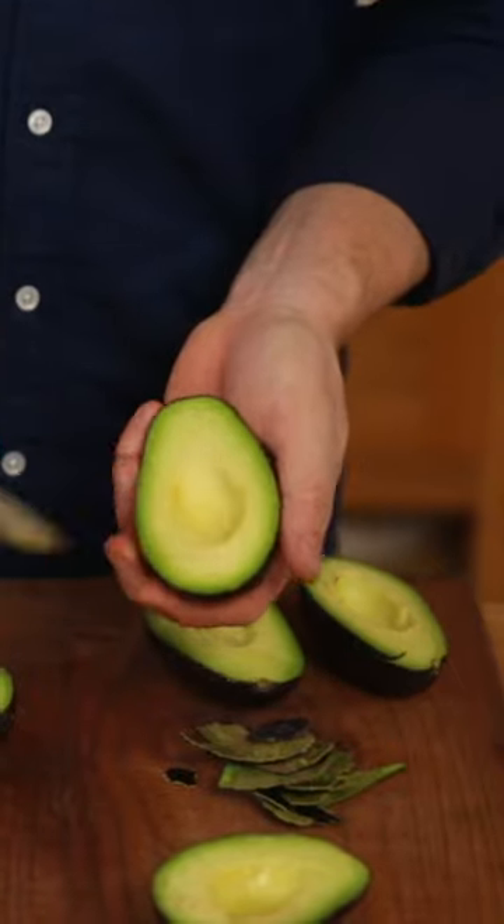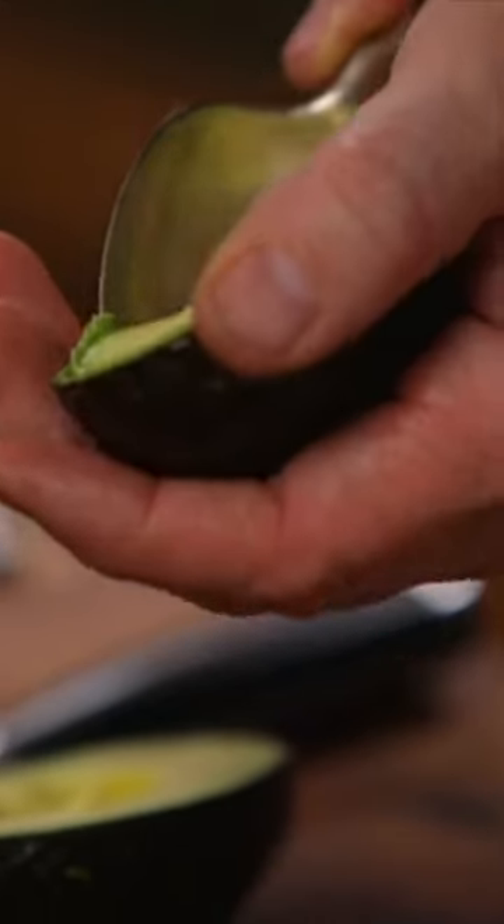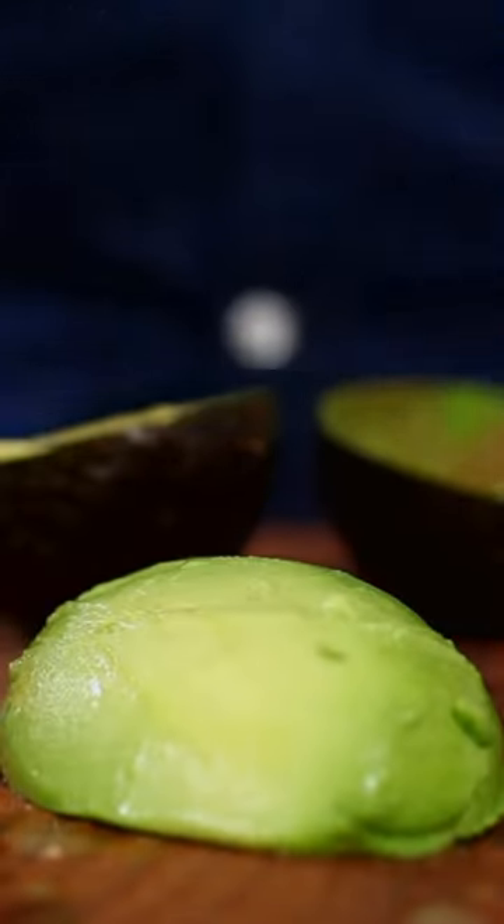Get a regular spoon like this, go in here, push the spoon right onto the skin and push it against the cup of your hand and simply knock it out. Works every single time. Really, really good.